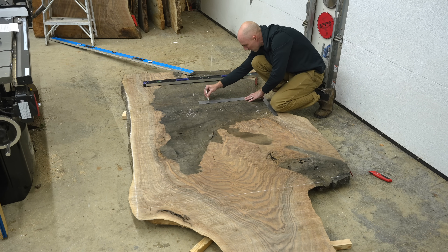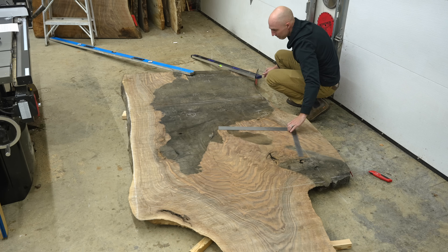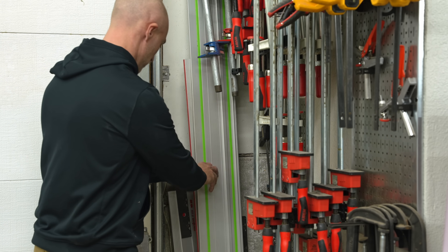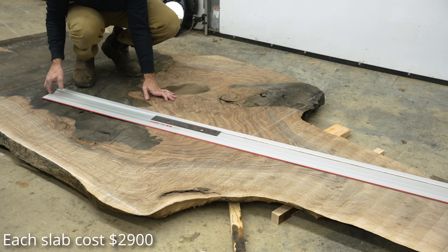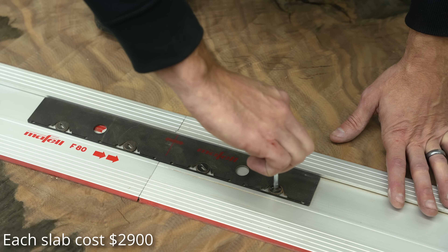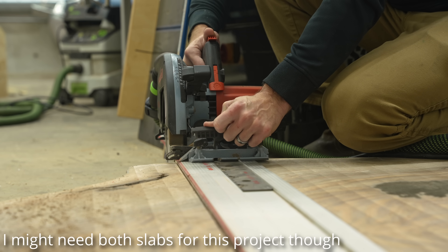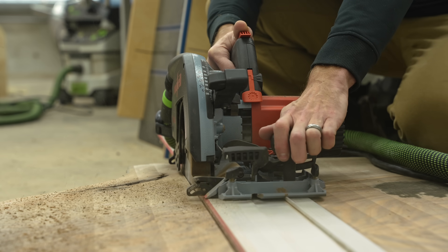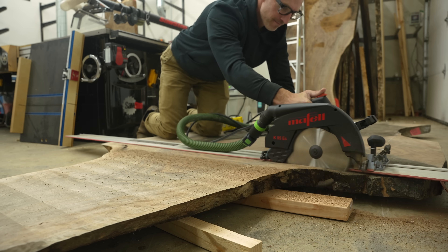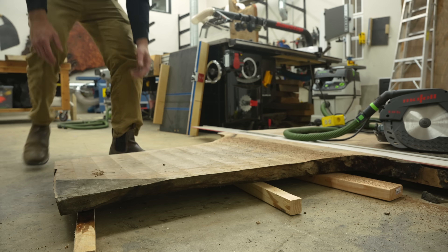These baston walnut slabs definitely weren't cheap. However, given the quality of wood, for once I was actually really pleased with the price — each slab cost me just under three thousand dollars. I'm obviously going to need one slab for the tabletop, and I'm planning on using the other big slab for the base worst case. However, I do have some offcuts from the same tree that I'm hoping I can utilize for the base, and have a lot less waste.